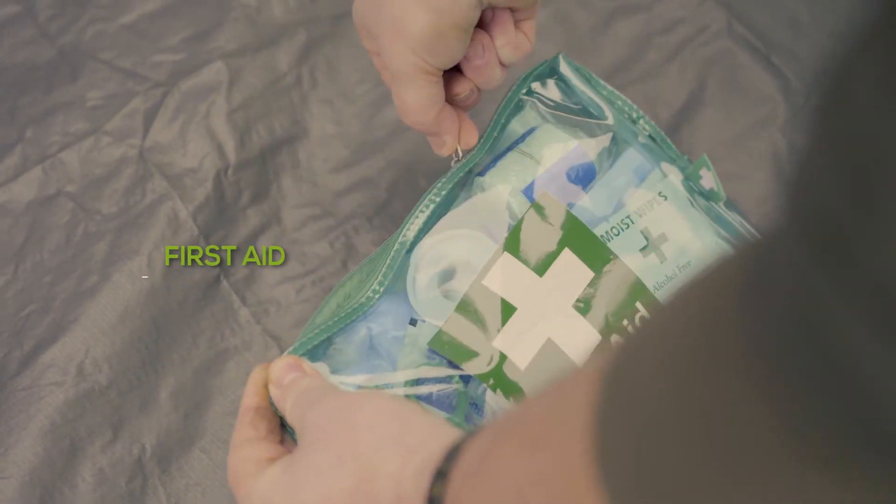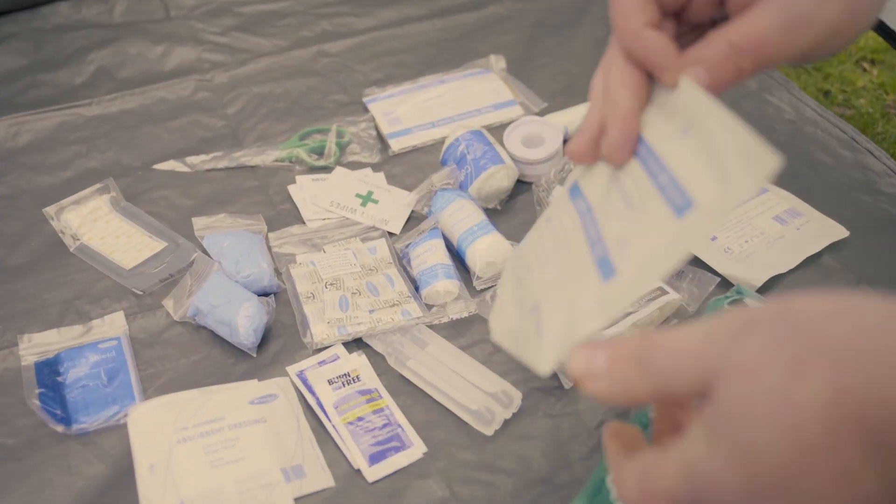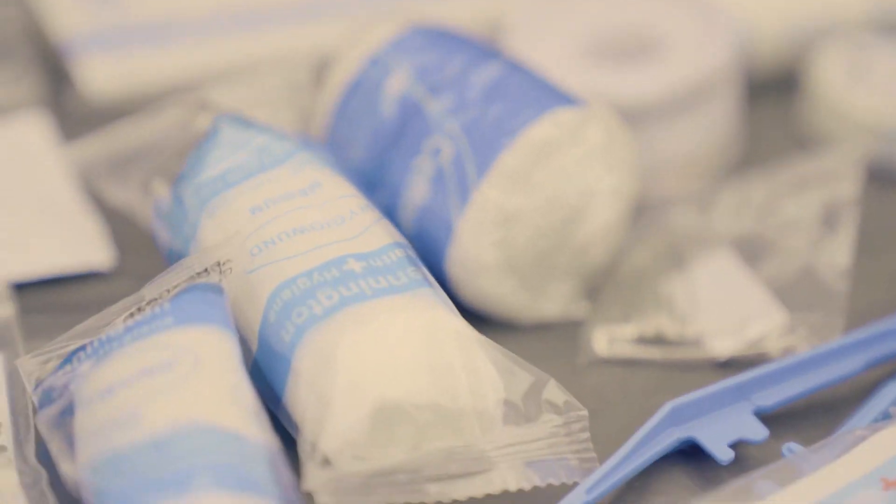Always have a first aid kit. Please make sure that you keep it with you at all times — whether it's in the car or at home — but if you're going away camping, make sure you've got one.